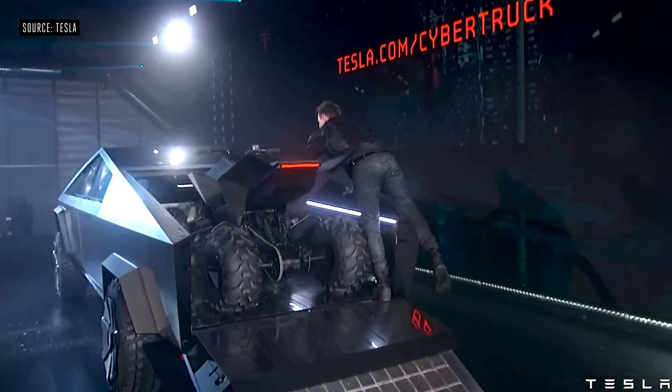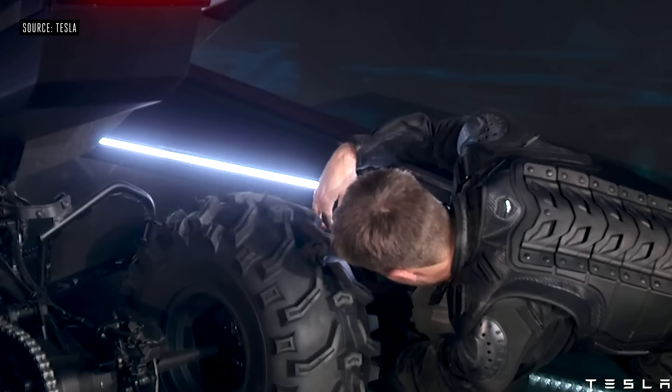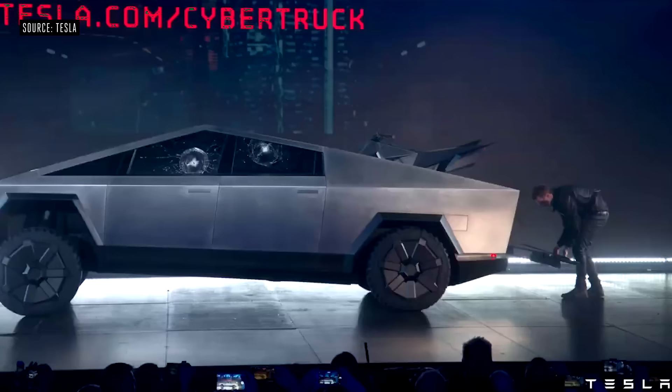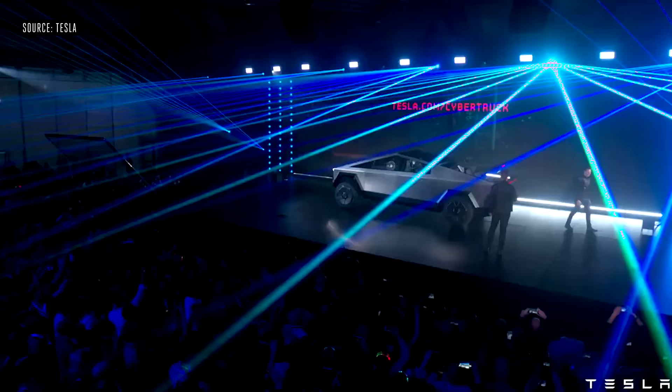The adaptive suspension — you can drop real low, and go high on the other side. We call this load mode. So you've got a load mode, a built-in ramp, so you can take an ATV or dirt bike, whatever you want, and load it on the back.